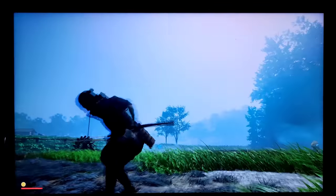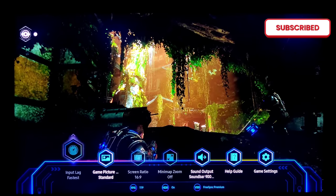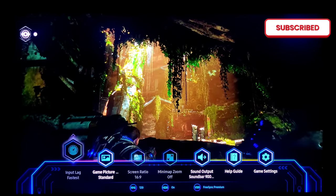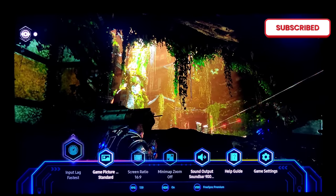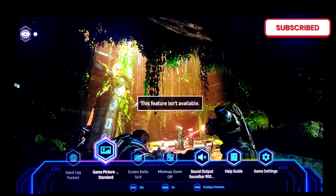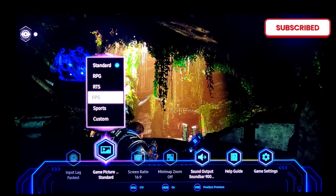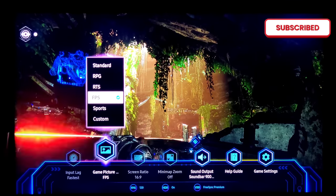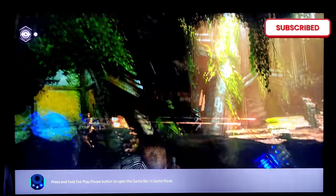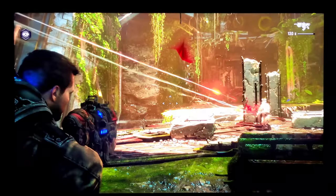Now we have our Xbox Series X. You can see our FPS counter — HDR is on, FreeSync Premium, VRR. We can click over to our settings and change quickly to whatever you prefer. It's not too intrusive to the game — it's sort of on the bottom there. And then you just have this supreme gaming experience.